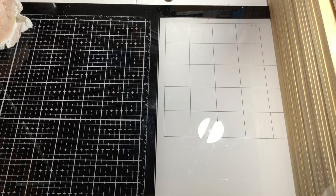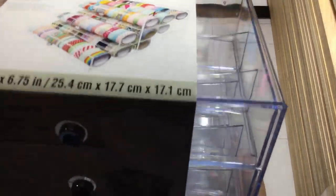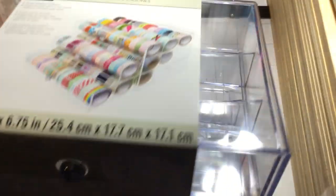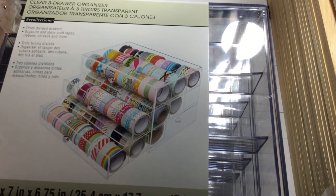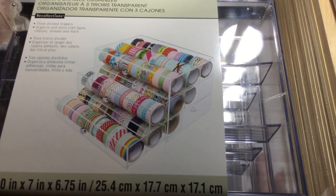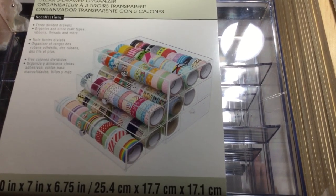Yesterday I was trying to do some organization in my craft room and I saw that Michaels had this washi tape box — the three-drawer one — at half price. I ordered it online and just had to pick it up, since I had to go out today for surgery prep anyway.